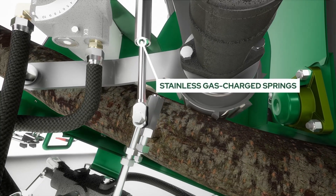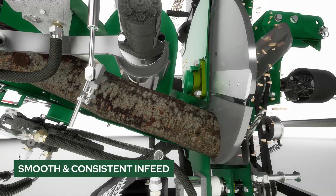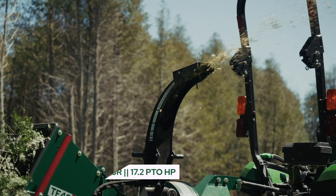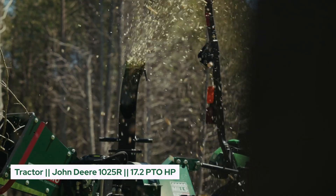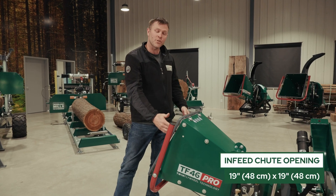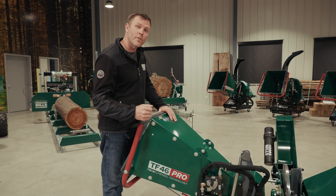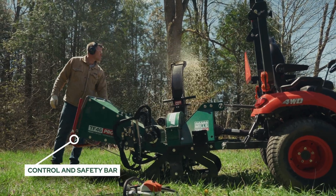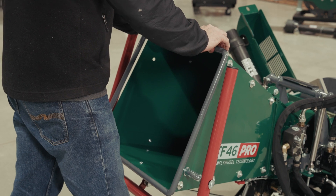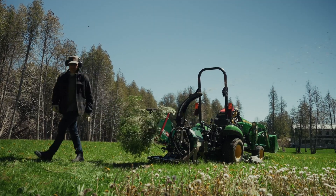On our Pro Series, we've opted to use stainless steel gas springs. They offer both consistency and pressure and have a dampening effect which keeps that pressure on the roller and onto the material being fed in. For the infeed chute opening size, we have a 19-inch by 19-inch opening. The red bar wrapping around the infeed chute controls the infeed roller for forward, neutral, and reverse position and also acts as a safety stop when operating the chipper. At the leading edge of the infeed chute, we use a solid three-quarter inch steel bar for rigidity as well as giving us a nice rounded edge for when those branches and leaves get pulled in.